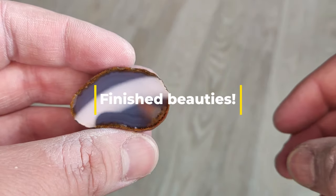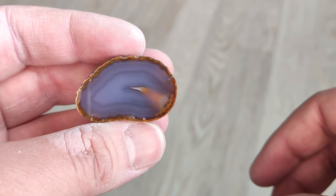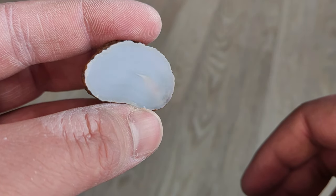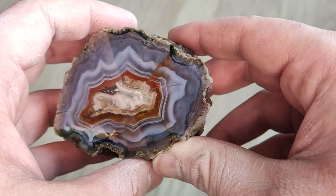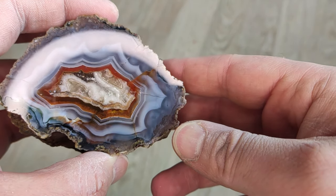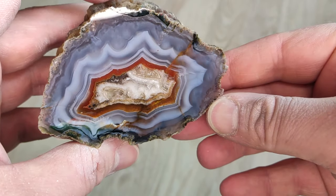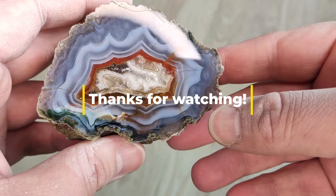The last part of the video doesn't really need too much description. As you can see I'm very happy with the results. I've got two beautiful mirrors — one little beautiful Chinese agate and a great Moroccan one from Aguim. Thank you all so much for watching and I will see you all in a next video.